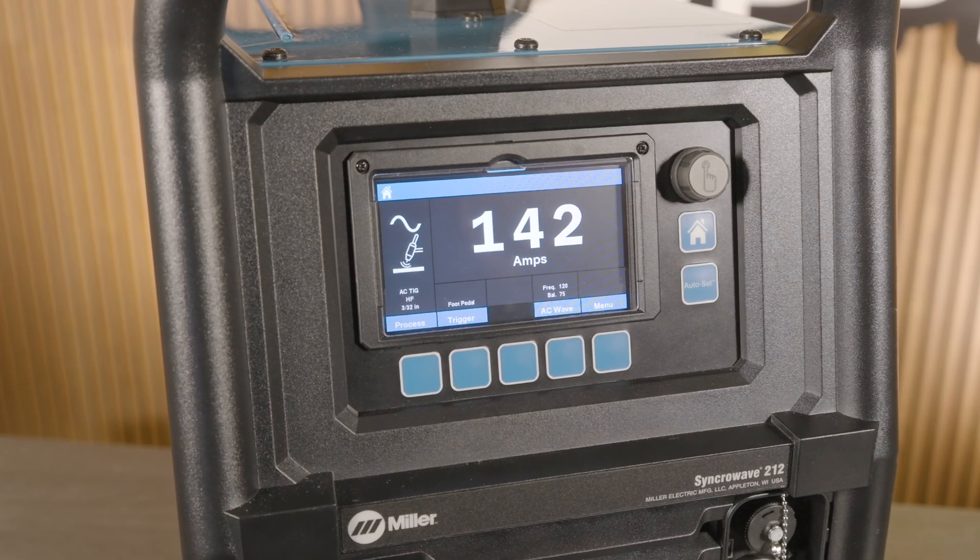The 212 features a 4.3 inch LCD screen which makes setting up the machine super easy. Jumping right into the interface, we can see it has a nice protective lens over the screen, keeping it safe and protected — so no worries about any sparks.